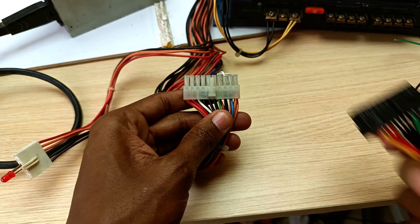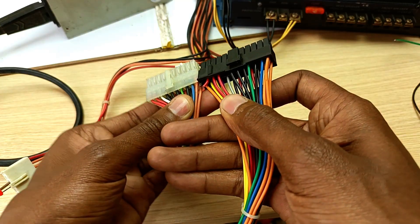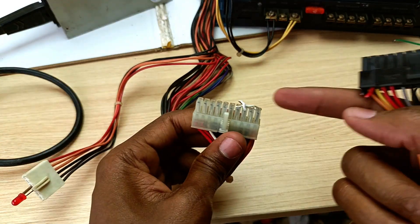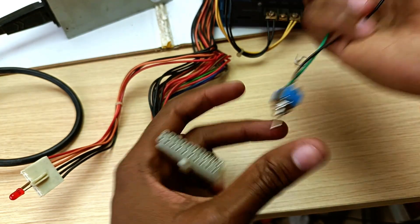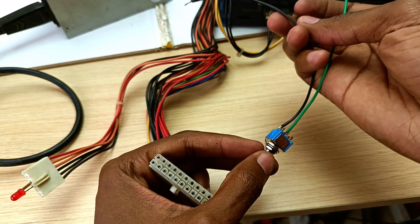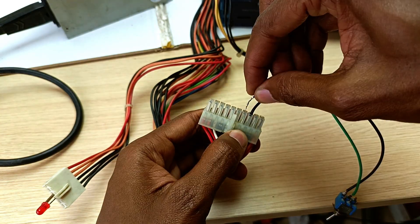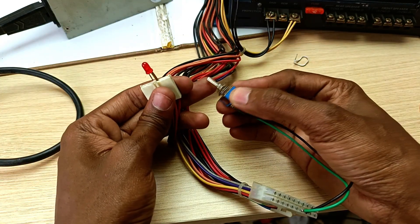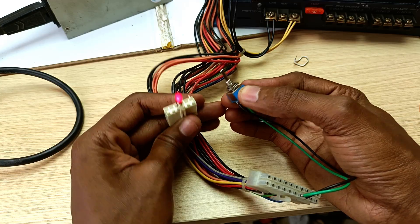All computer power supply unit connectors are universal — every single color will match with each other. Now instead of just having a looped wire, what I do is use a switch between the green and the black. The third one is the black, the fourth one is the green. Now if I turn on the switch, you can see the light turning on, meaning the power supply unit is on.